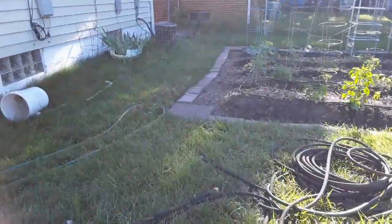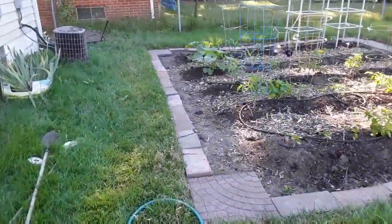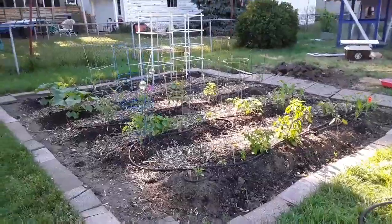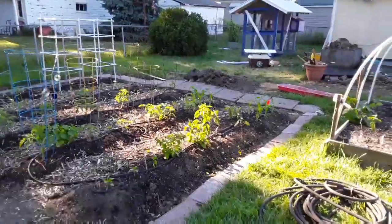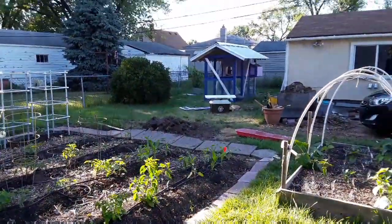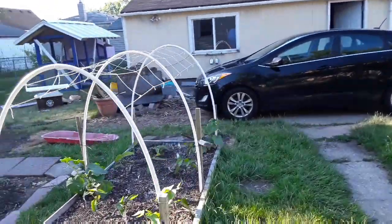So she had her husband dig up a whole new spot in her backyard over here. She put this little garden in this year. You can see they have kind of a small yard — they're in a suburb.